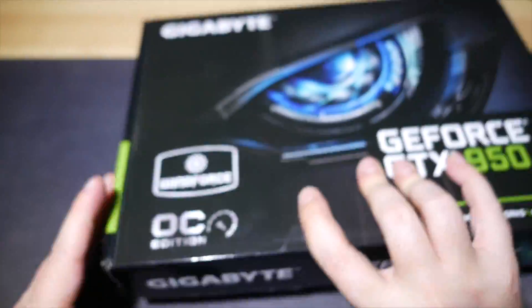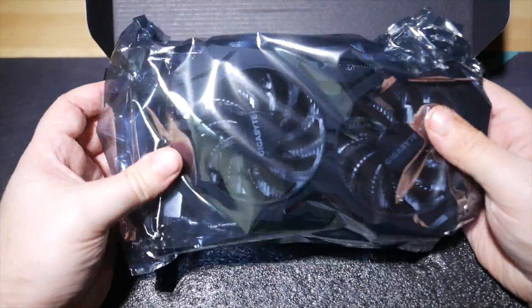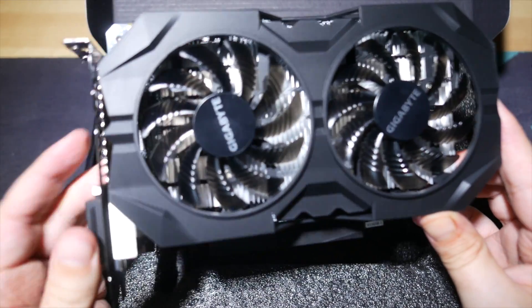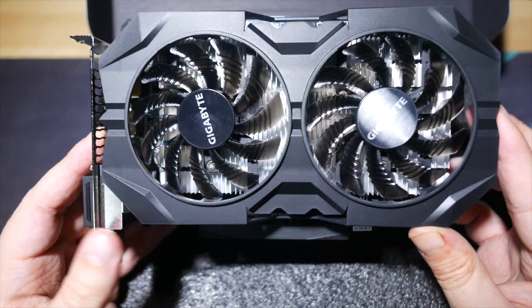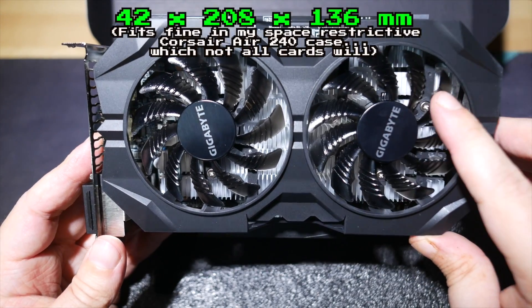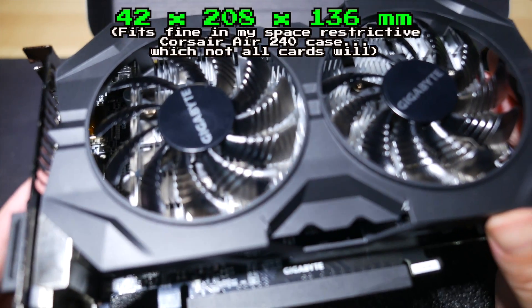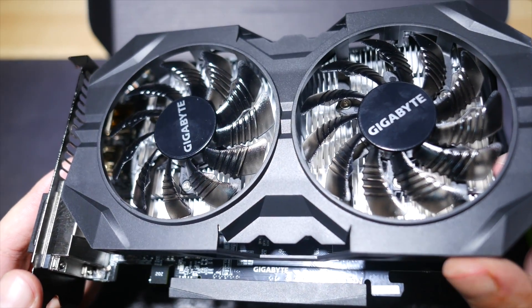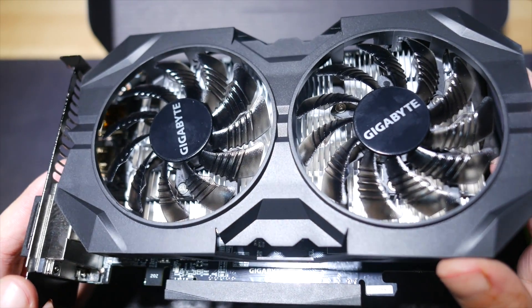But we should start with the hardware. The cooler on board is the Windforce 2X, and we'll talk about the noise levels from these fancy-looking fan blades in a moment. It's a pretty compact card — 42x208x136mm — it needs only a single 6-pin power connector, as all GTX 950s do, and the TDP is just 90W.